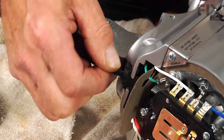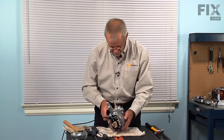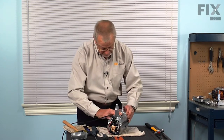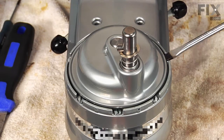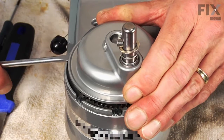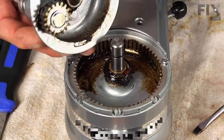We'll also need to pull the strain relief for the cord at that U-shaped slot on the bottom. Now we're ready to separate the planetary gear from the top. You may need a couple of flat blade screwdrivers to get under either of these slots where there is a screw and pry upwards on it. Then lift that carefully off of the shaft and set that aside.